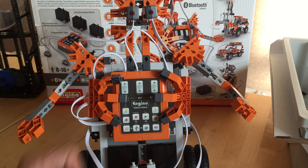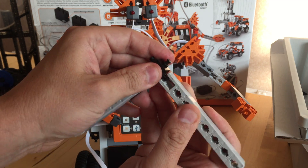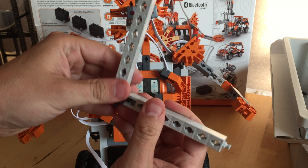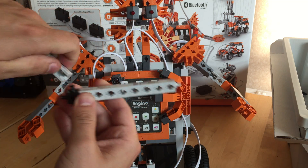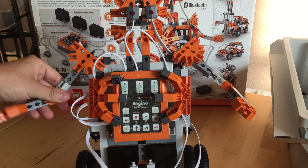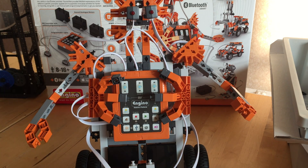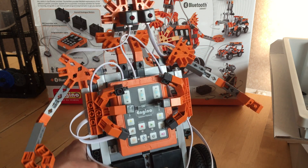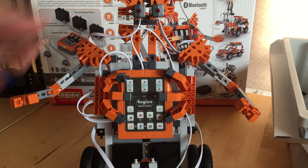I found it very easy to build. As I said, it's designed for eight-year-olds. You can see the parts just clip apart — it's really easy. If you're used to Lego and other robotics sets you might find it a bit easy. Some of this stuff isn't perfectly square, but I don't think an eight-year-old is really going to care about that. It's just a nice little platform that clips together pretty easily that they can then program.